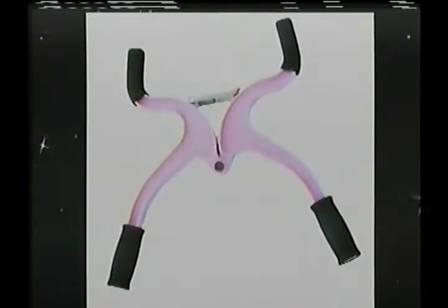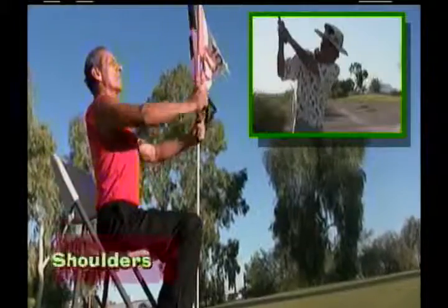Ultra Gym Plus simplifies the strengthening of your golf swing muscles, which will greatly improve your golf game.